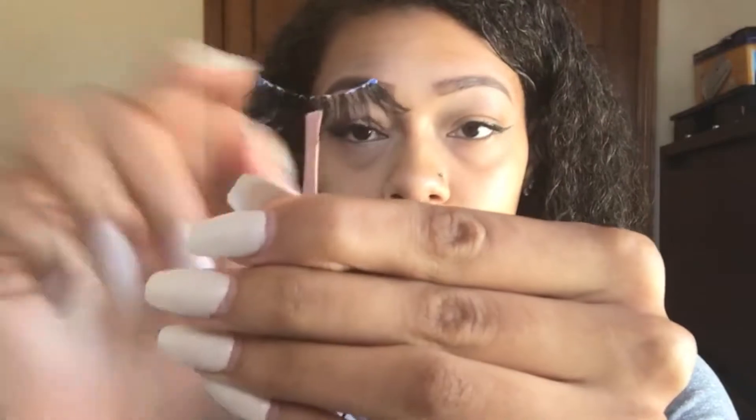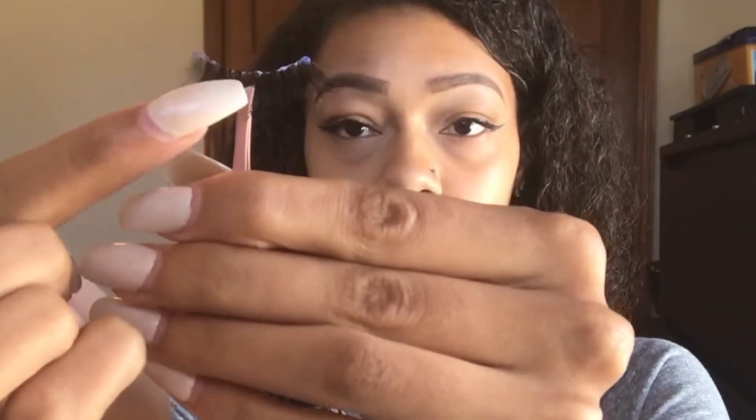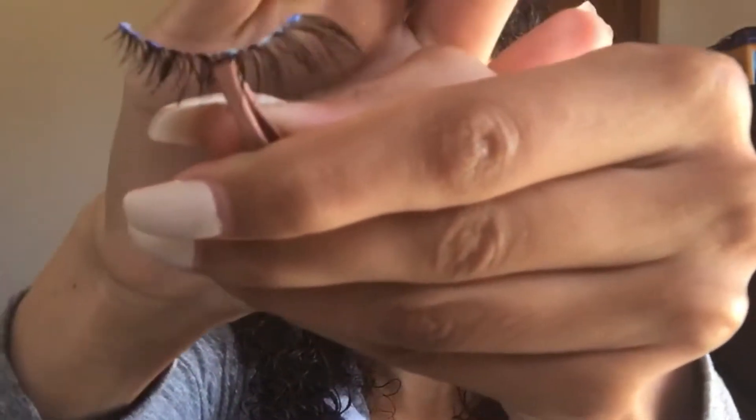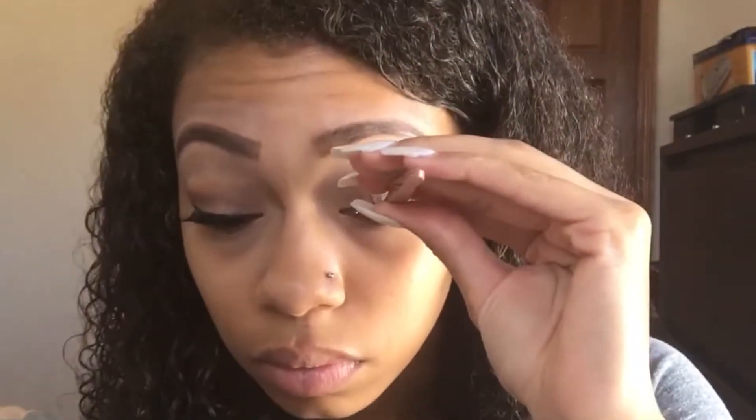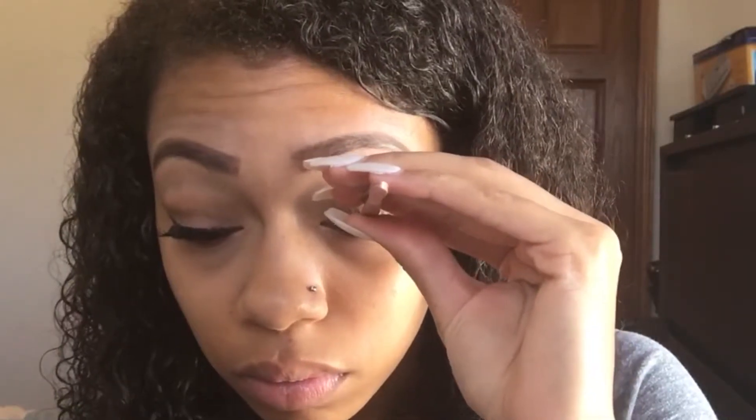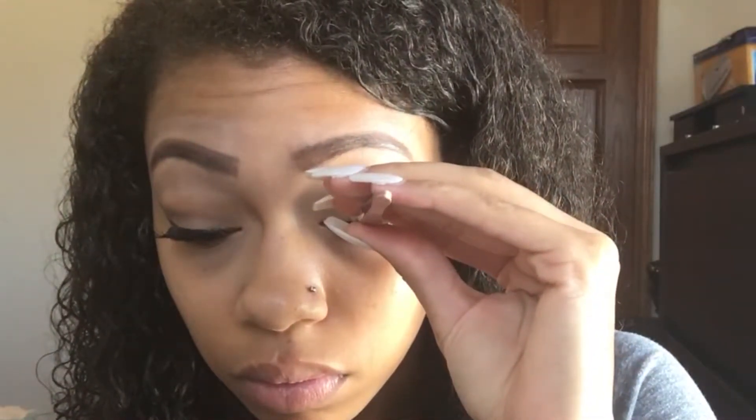As you can see, I have the tweezers in the center of the lash — that gives me more control of where I want to place it. The wispier end is the outer corner of the lash that goes on the outer corner of your eye, and the corner that is shorter goes on the inner corner of your eye. That is how you can tell which is which. Then I'm just going to place the lash in the center of my eye.